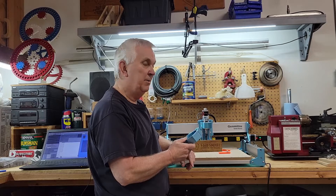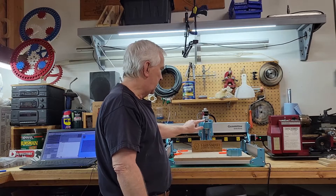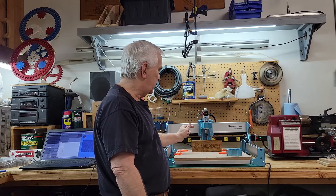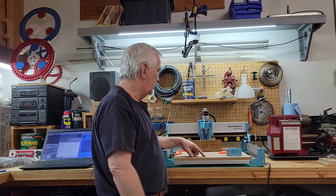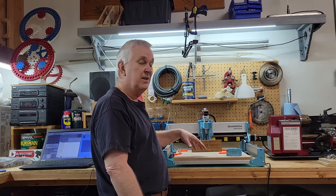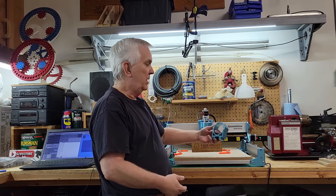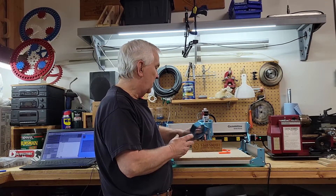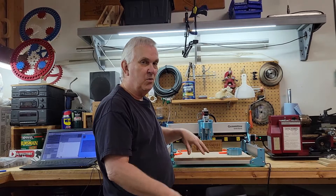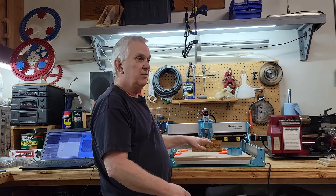That's probably what I'm going to use on this thing from here on out. I just wanted to run a project with the little stock 60-watt spindle so that, like I said, in case somebody's thinking about getting one of these, they can see what it will do. It's not really that bad — it'll work pretty good — it's just obviously not going to be as fast as a one or one-and-a-quarter horsepower Makita or DeWalt 611. Plus it's a lot easier to use the quarter-inch shank bits with the larger routers.